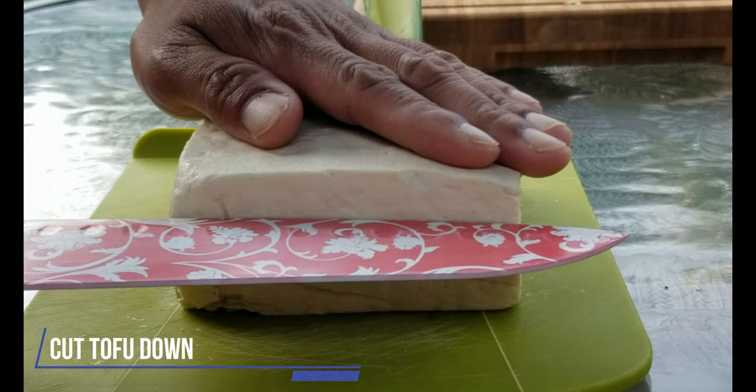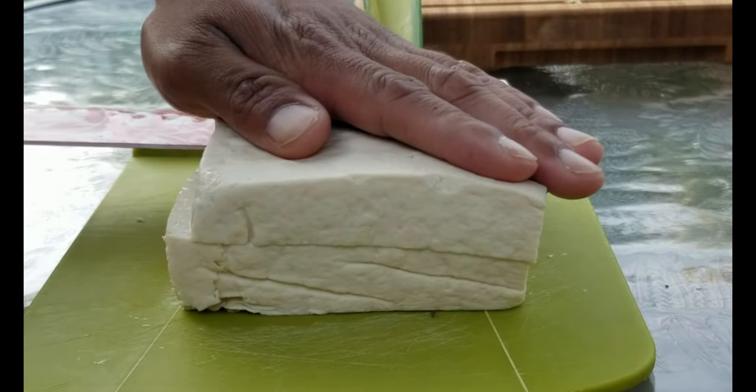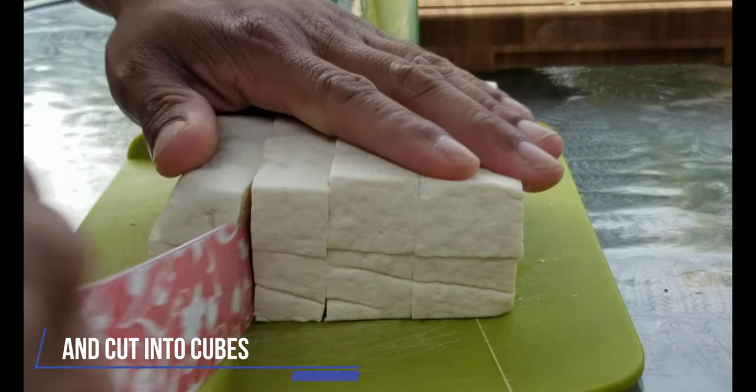Now that we have prepped the herbs, spices, and veggies, we are ready to cut the tofu. First, cut the tofu block in half down the middle. Then cut the tofu into cubes, like so.